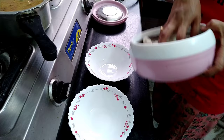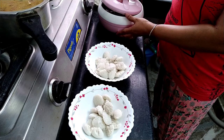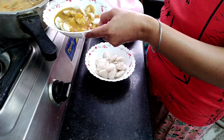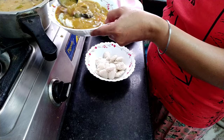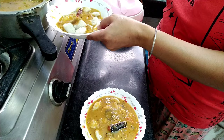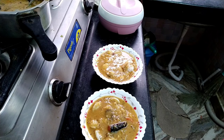Now look at our morning breakfast. Mini idli and sambar. I'm going to put it in a bowl and eat it. It's really good. I'll show you a video about the idli sambar. I'll have a taste of it. This is the morning breakfast.